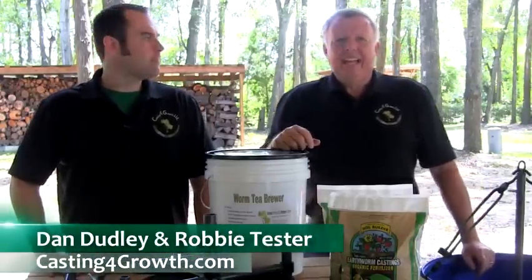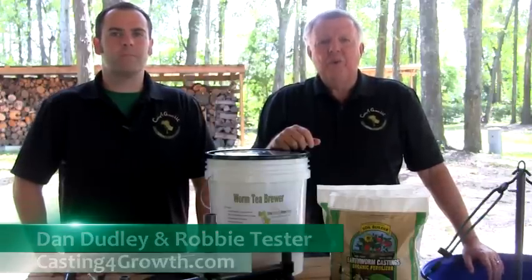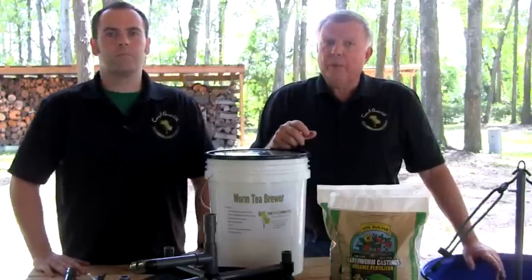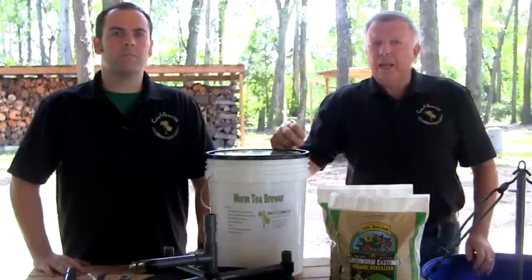Hello, I'm Robbie Tester and I'm Dan Dudley with Casting for Growth. In this video we are going to show some of the outstanding results achieved using our products while discussing worm casting tea and the benefits offered for both your plants and your budgets.